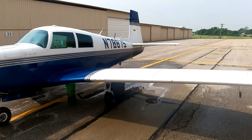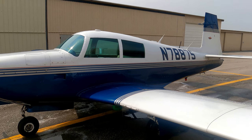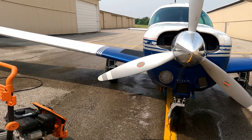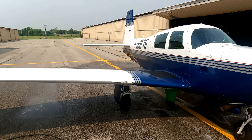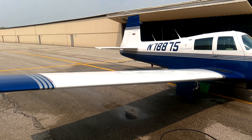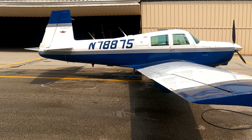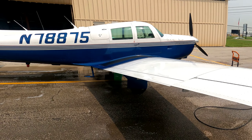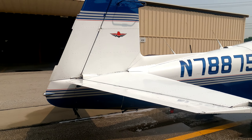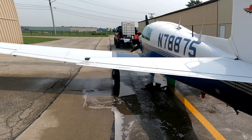Got her done — got her all cleaned up. It was a challenge. Had to get underneath there with the creeper. There was a lot of oil on the bottom side. We had a small oil leak that I fixed on the last oil change, and I had some anti-rust corrosion preventative bleeding down the backside underneath. But it is now clean — looks a lot better than it did. A lot shinier. We're gonna make it even shinier — gonna wax it. So we're gonna push it back in the hangar and get her waxed.